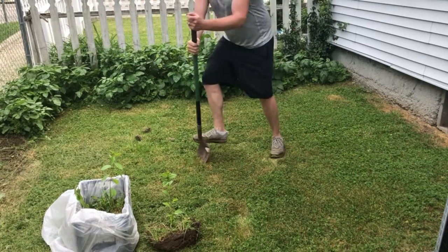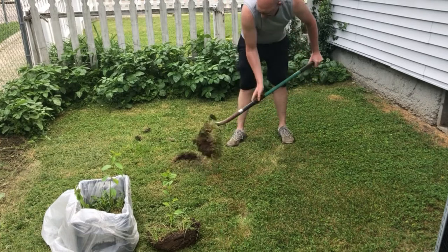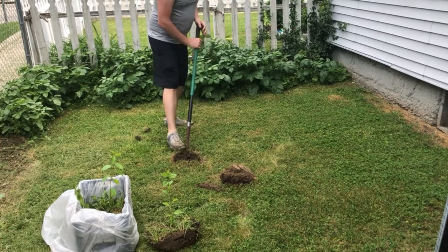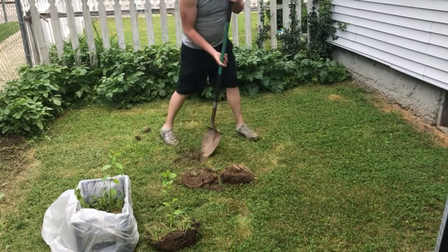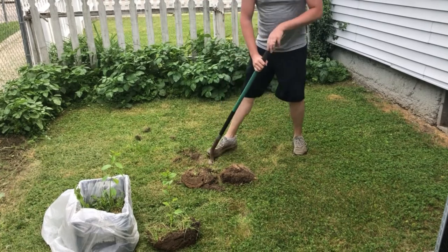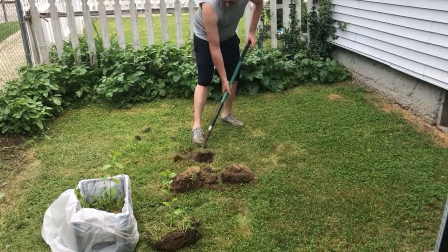He likes to keep his trimmed to about 8-9 feet tall, so they can be kept to a manageable size, and that's what I'm going to be doing as well. If you just let it go and didn't trim it at all, they'd get 25 feet tall, but I don't want to be hopping on a ladder to harvest these cherries.